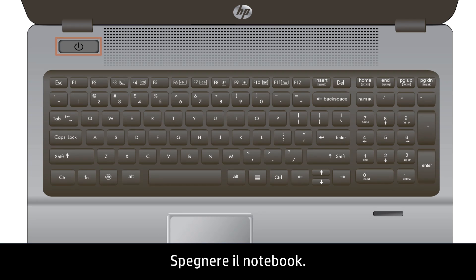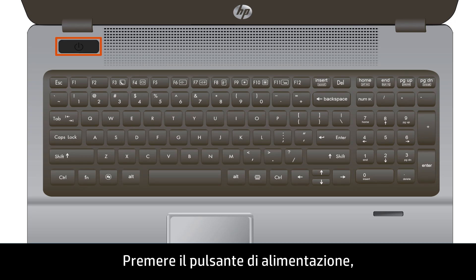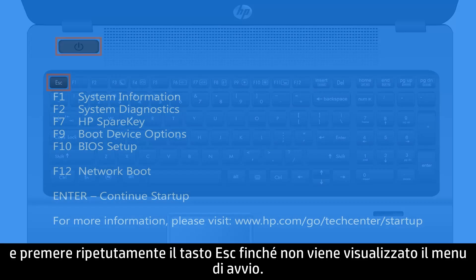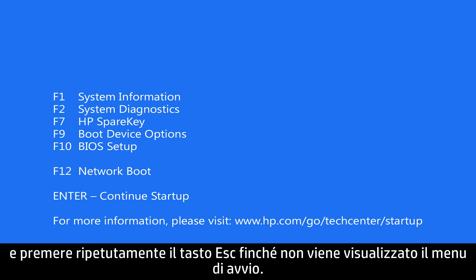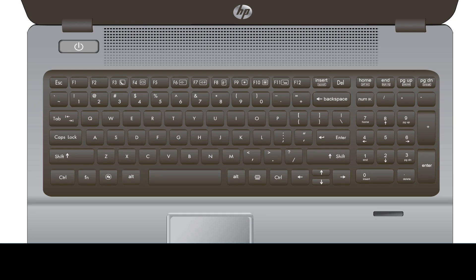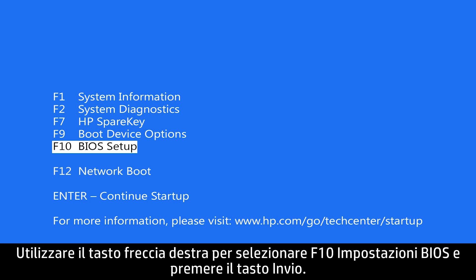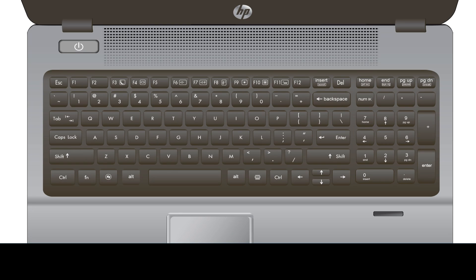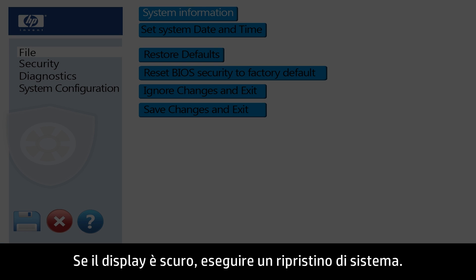Turn the notebook off. Press the Power button and immediately press the Escape key repeatedly until the Startup menu appears. Use the right arrow key to select F10 BIOS Setup and then press the Enter key. If the display is dim in BIOS, perform a system recovery.